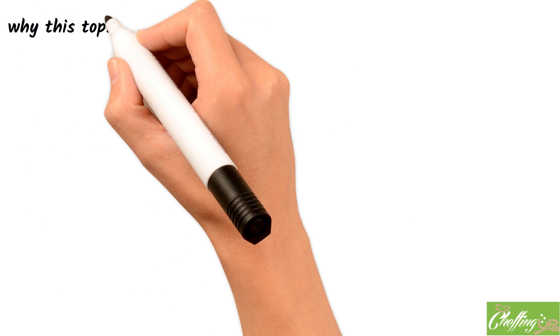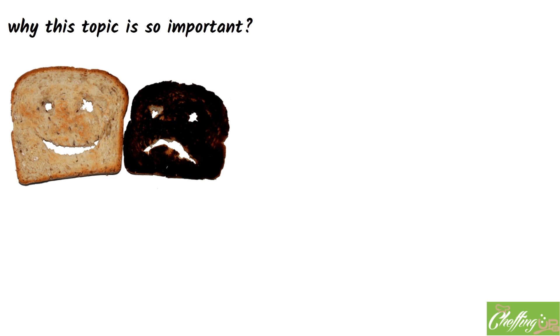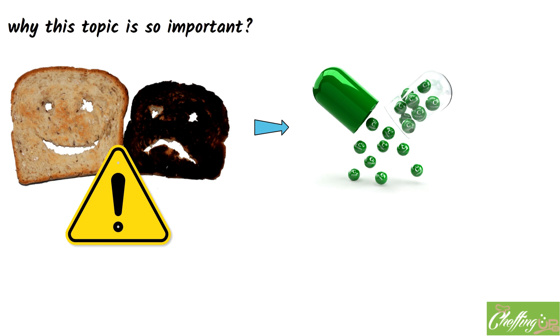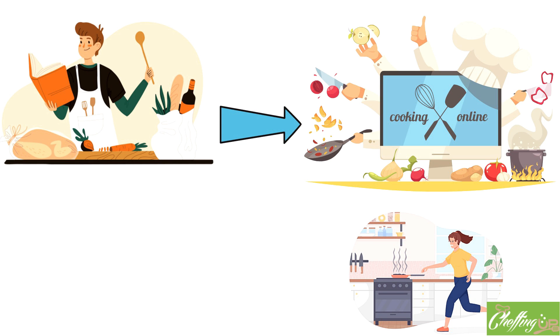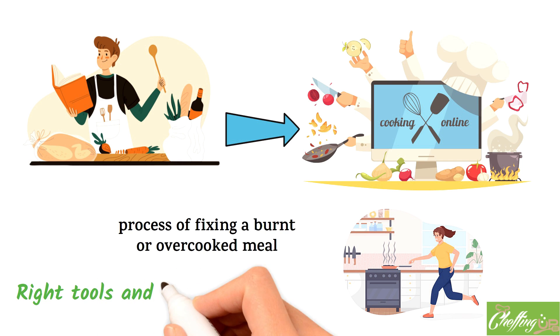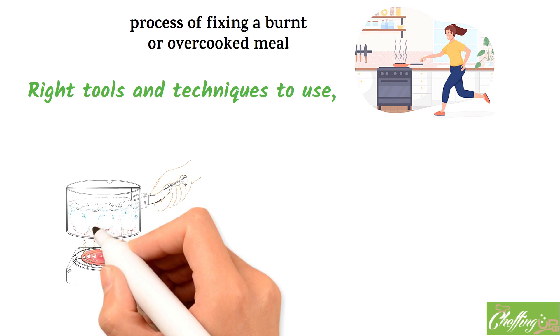First of all, let's talk about why this topic is so important. Burnt or overcooked food isn't a minor inconvenience — it can actually be a health hazard. When food is overcooked, it can lose important nutrients and vitamins, and may even become carcinogenic. Not to mention, burnt food can be downright unpleasant to eat. In this video, we're going to take you through the process of fixing a burnt or overcooked meal from the reverse, and guide you through each step of the way. Whether you're a seasoned chef or a complete beginner, there's something for everyone.